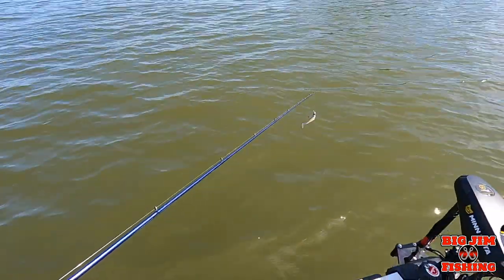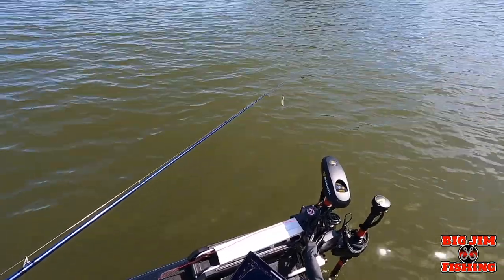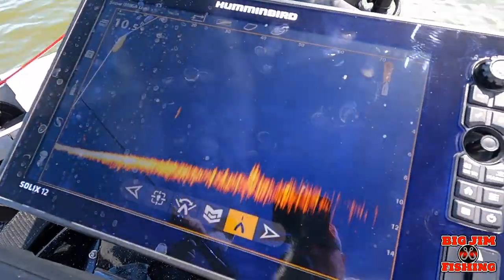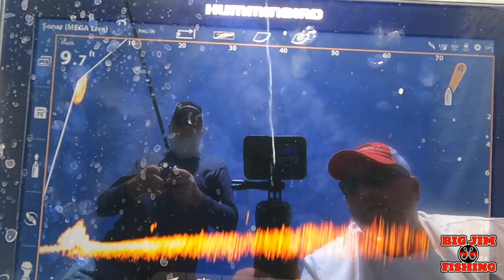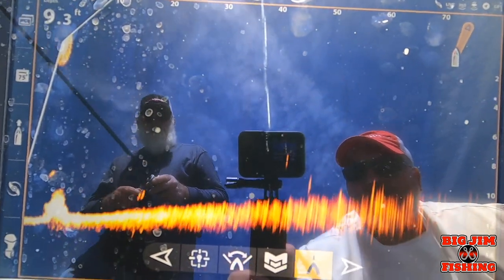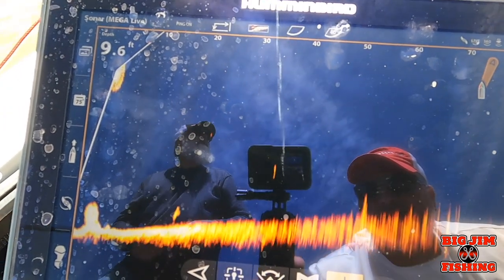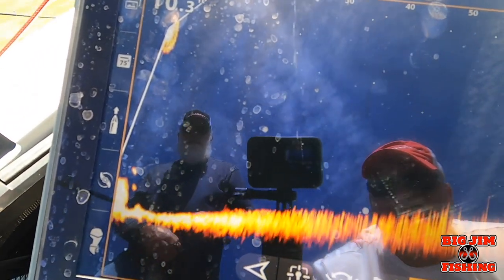Now we're going to show an instance where Steve is fishing with a swimbait — about four inches with a three-eighths ounce head. Throw it out there — about 50 feet — and just roll it with a little vibe. You can see it right there on the MegaLive. Those are some cool things you can do with Target Lock, MegaLive, and your Mega 360.